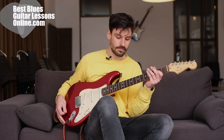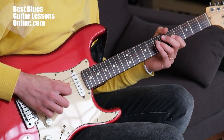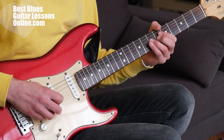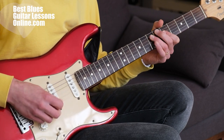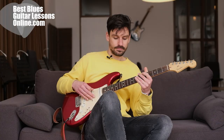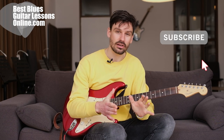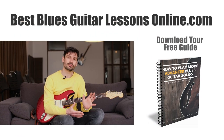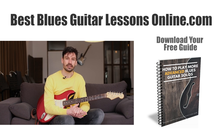I will show you how these licks sound over a basic blues riff. I hope you like these licks — leave a comment and subscribe to the channel if you haven't already. All these licks can also be found at my website bestbluesguitarlessonsonline.com and much more. You can also download the free blues guitar ebook there. Hope to see you in the next video.